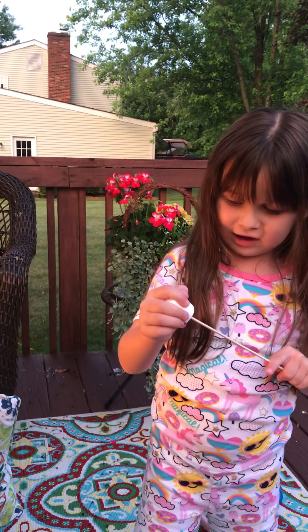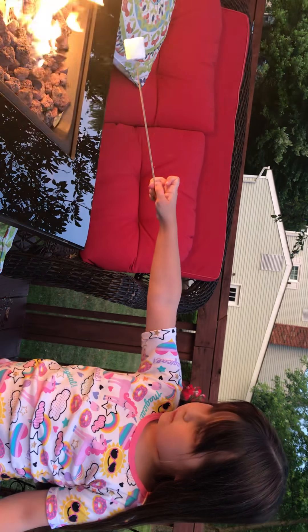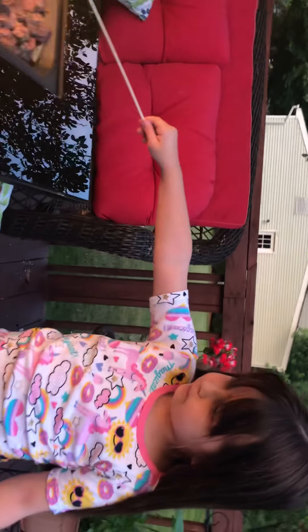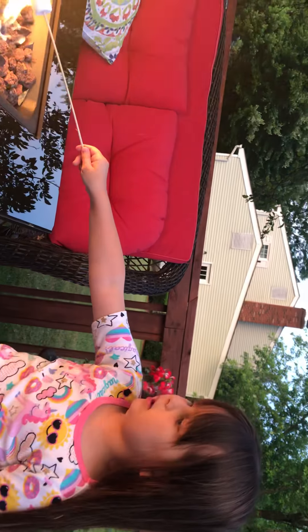So the first thing you're going to do is put a marshmallow on your stick. Pa-pow! And now let's flip your hair back behind your shoulders — you don't want to catch it on fire. And then let's dip it into the fire. Let's make sure it's nice and crispy for us to make graham crackers.